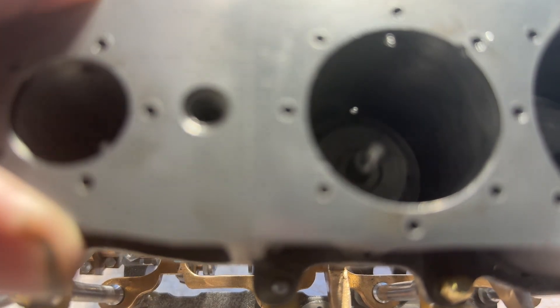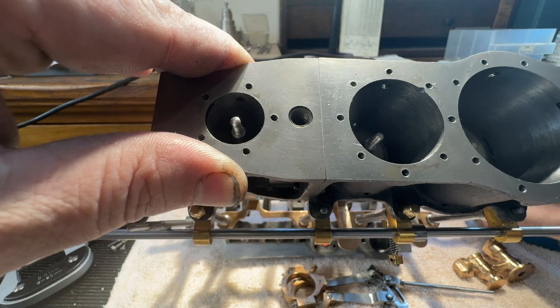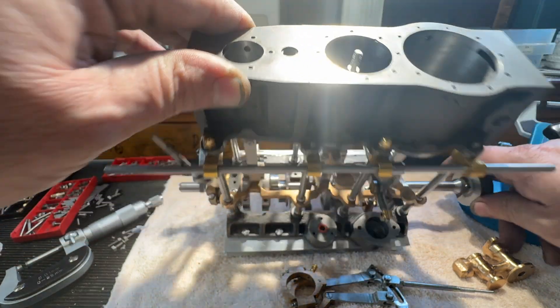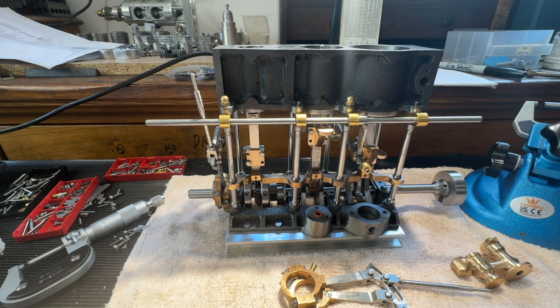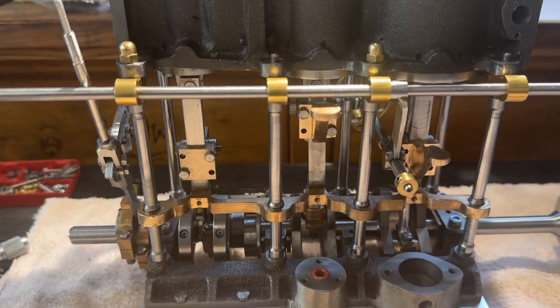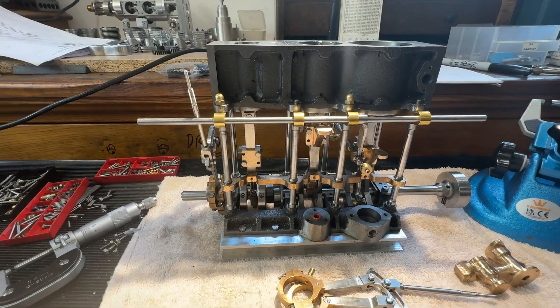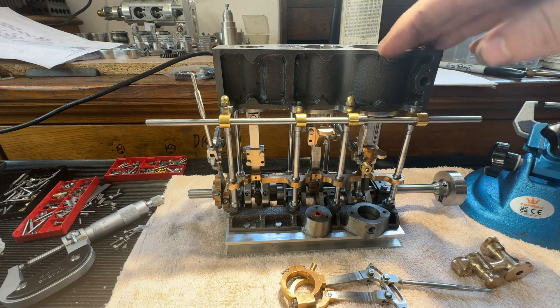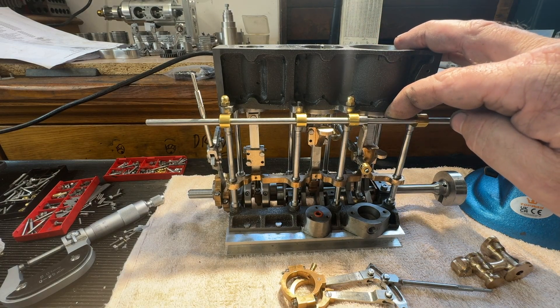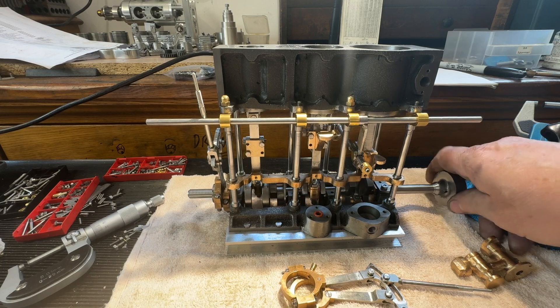I've even got the piston rods to bring you out. They're working fine. It was always a worry of mine to make the crankshaft out of solid and get the dimensions spot on for the heads here, and the holes on the separate caps that go there. If you stick to dimensions, as old fashioned as the drawings are, it's worked and I'm really pleased with it.